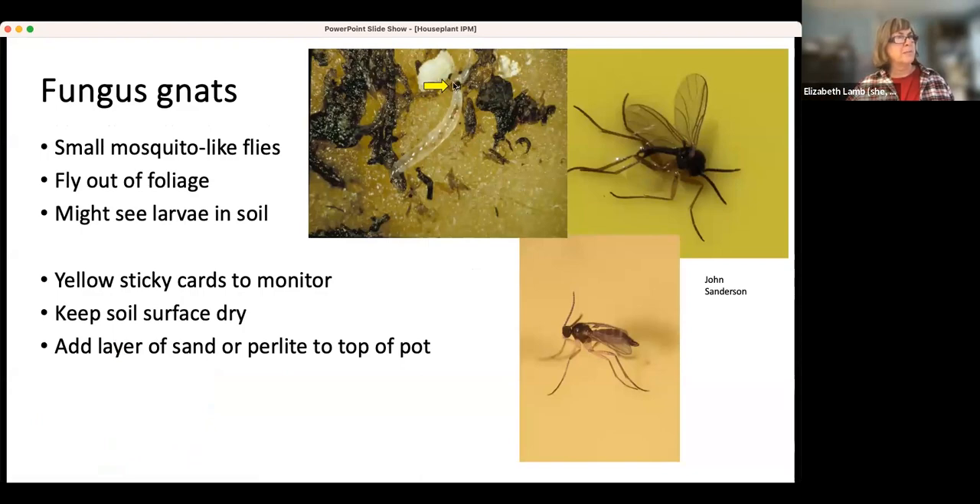Here's a picture of a larva. It's got a black head capsule. This is a particle of perlite for scale — they're not very big and they're pretty clear, so they don't show up very well. The adults you're more likely to see. If you have yellow sticky cards out to monitor what you have going on, that helps. Sometimes putting a sticky card out in your houseplants is awkward because things get stuck to it — usually my hair or my fingers.